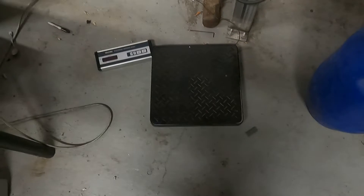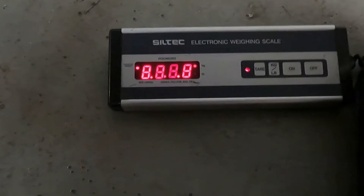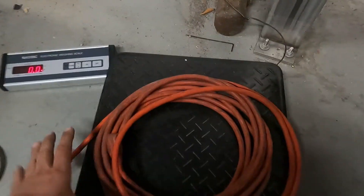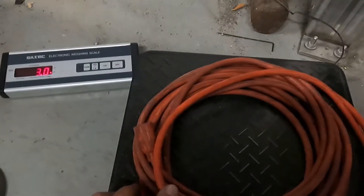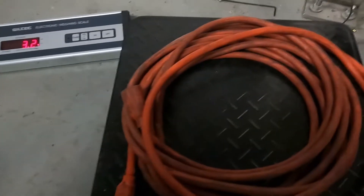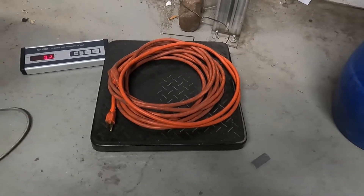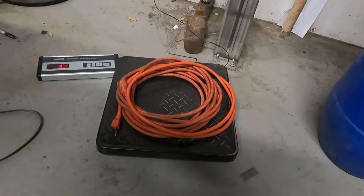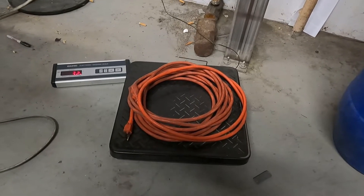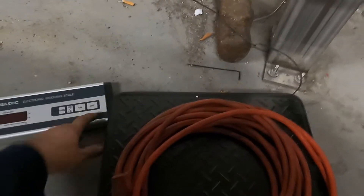I've got the scale set up. Let's go ahead and turn it on — make sure it's at pounds. Yep, it's at pounds. Let's go ahead and throw it on there and see what it weighs. 3.2 pounds, so not a lot. I anticipate this is probably going to be about 60% plastic, maybe even 70% plastic to 30% copper. So I'm going to guess that after I cut the cord ends off and remove all the plastic, it'll be a little under a pound.